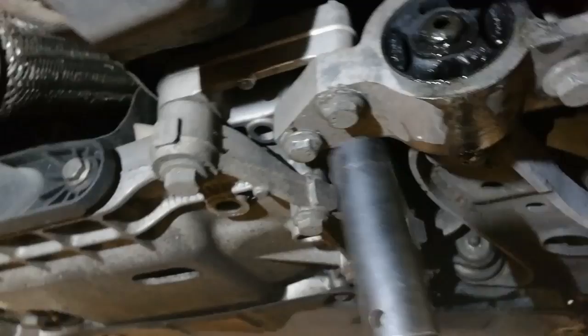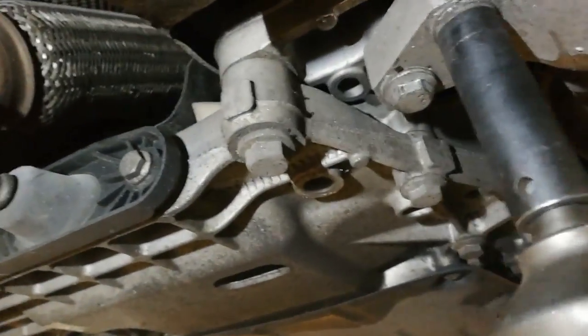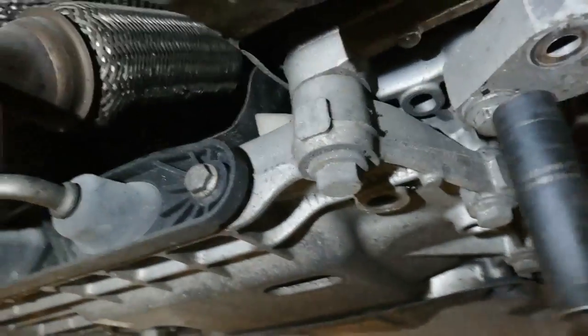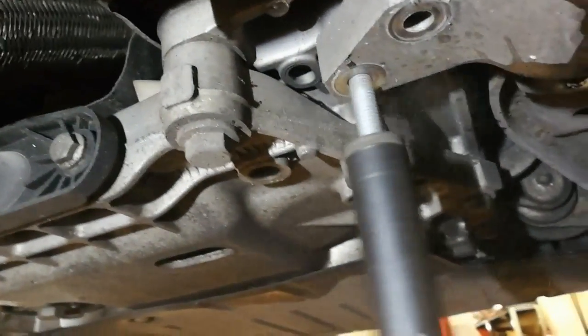Unbolt the bush from the subframe. Got these 16mm here. Obviously makes it even quicker if you've got air tools. That's your 16mms. Slop the socket over. You've got your 18mm now.